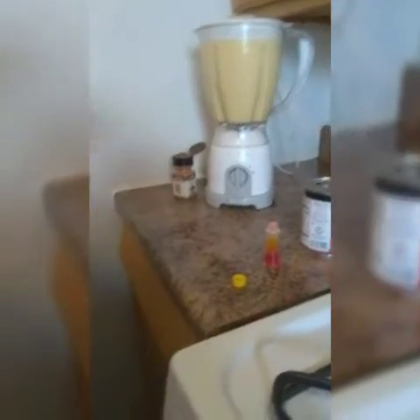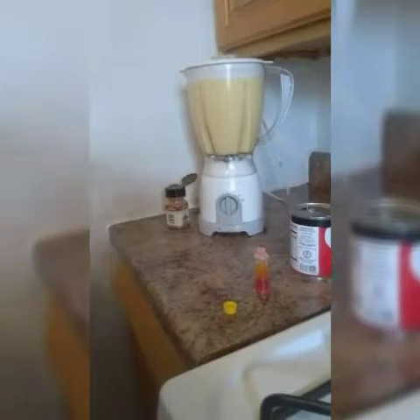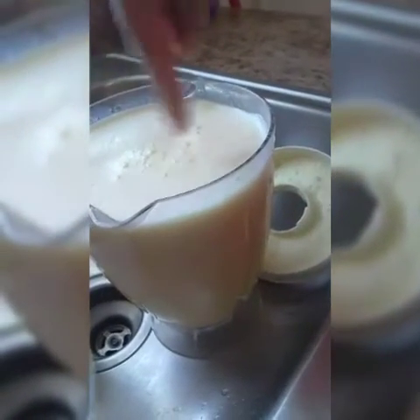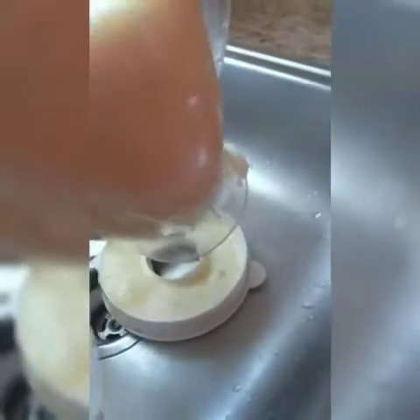After this we're gonna strain our mixture. We're gonna drain our mixture because we don't want any of this in the limbers. And then we're gonna pour it in just like this.